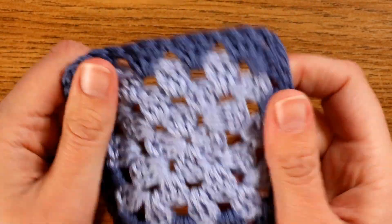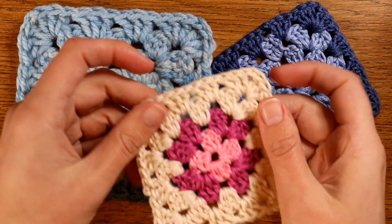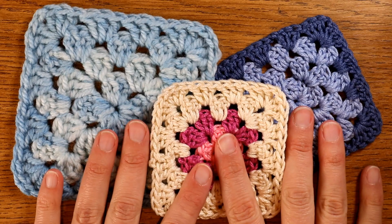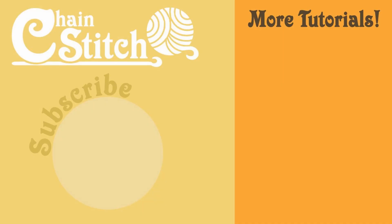This is by far the simplest of granny squares — believe me, they get a whole lot more complicated than this. I hope you've enjoyed this simple tutorial on how to make basic granny squares. Happy crafting everybody and I will see you again soon.